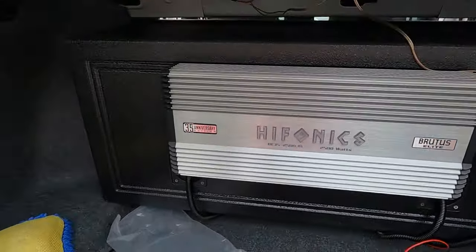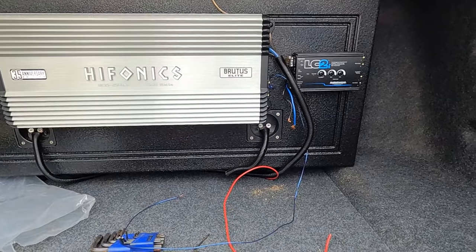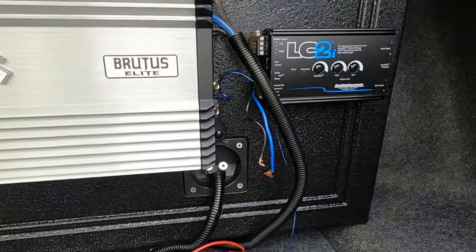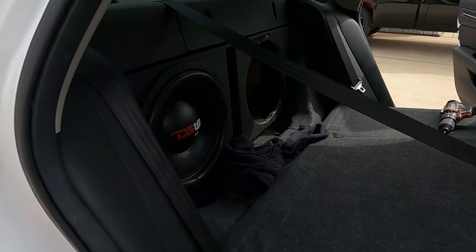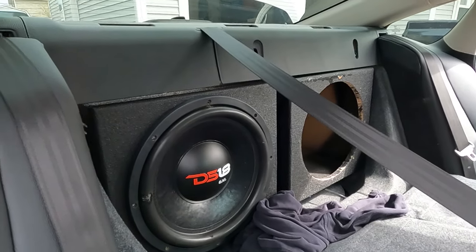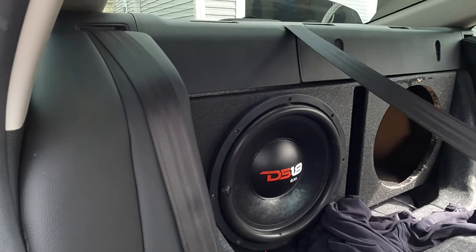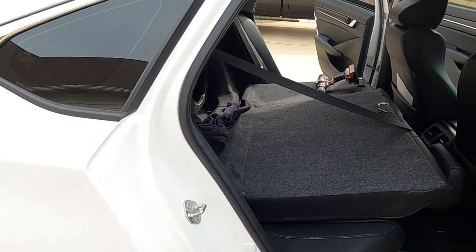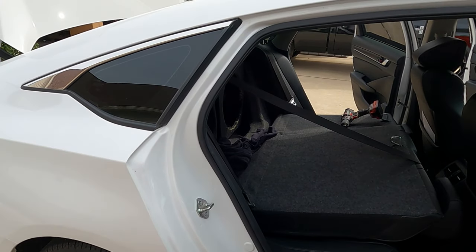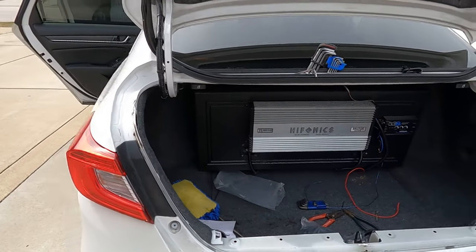We are on our way — we got the amplifier in and, as you can see, trying to make it clean as possible. Still got to run my power wires to the battery right over here, and this is how the subwoofers are coming along inside — real nice and neat. Everything's going to be forward. So let's go ahead and get this other subwoofer installed and we're going to see what it sounds like. I got a clip from yesterday so you can hear what it sounded like before.